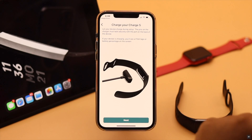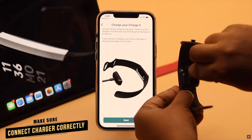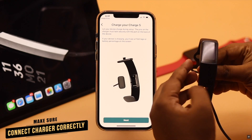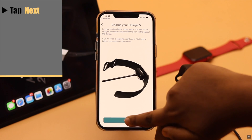Now put your Charge 5 on the charger. Make sure you are connecting it correctly. After you see the visual on the Charge 5, tap next.